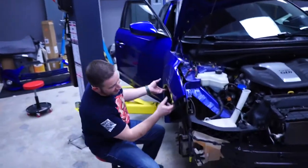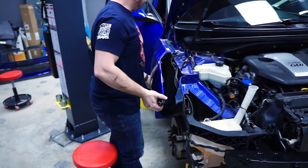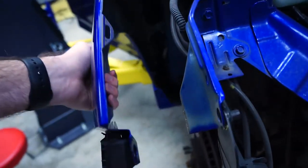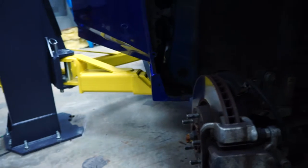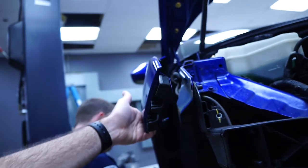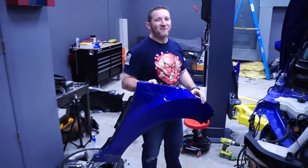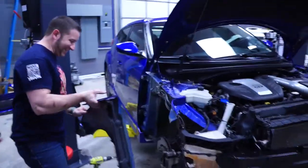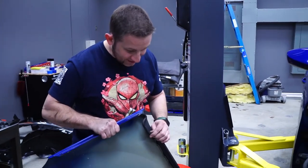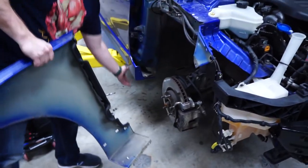Alright, moment of truth — maybe. Moment of truth. There's still a skirt clip getting in the way — it's always the skirt clip. Story of my life. Alright, moment of truth take three! So that was attempt number one — we got it first try, as far as you guys know. That was definitely a pain. It is not easy because of that whole area down there — wonderful side skirts, man.